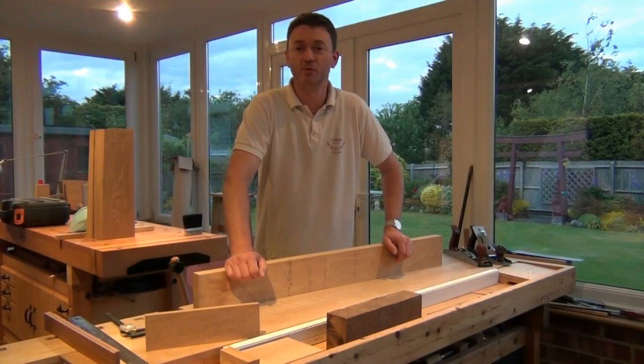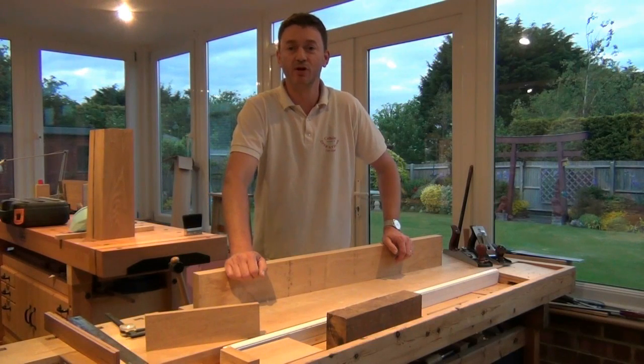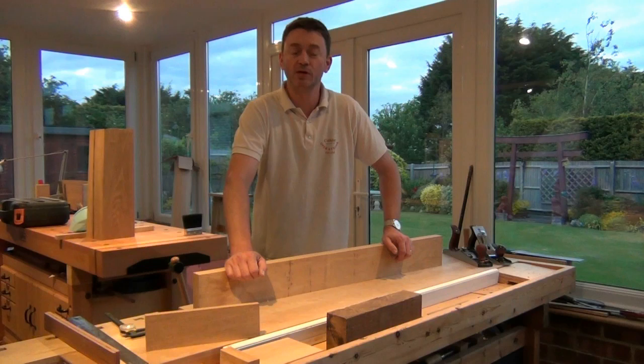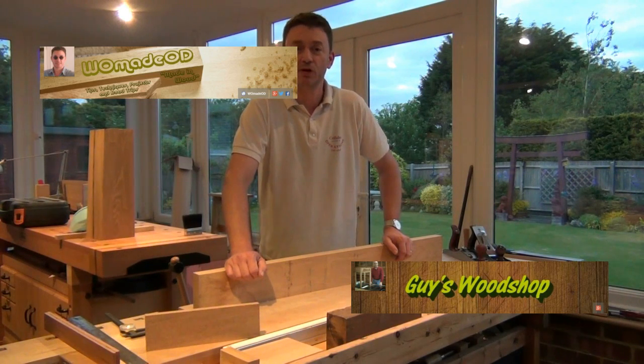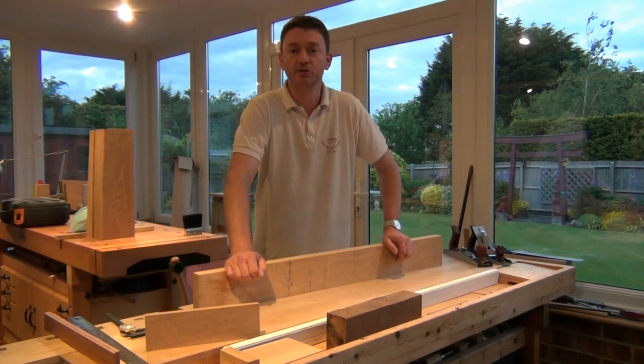Hi, welcome to the first of what will hopefully be an ongoing series of videos in collaboration with Guy's Woodshop. We're hoping to be answering questions from people getting into woodworking on some of the basics. Guy's going to be focusing on power tool solutions to problems and I'm going to be focusing on hand tool solutions. And when we've shown a solution to a problem we'll get together and discuss the pros and cons of the power tool method and the hand tool method.